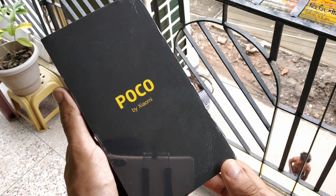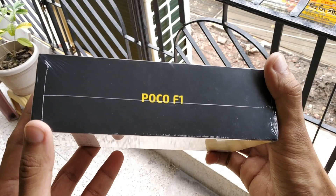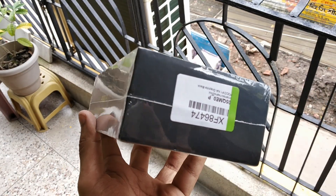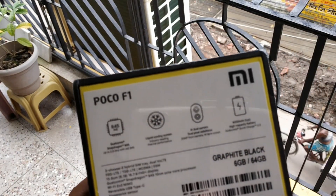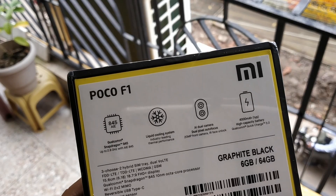Hey guys, welcome back to my channel. Today I'm going to unbox the Poco F1 by Xiaomi. I ordered this phone from Flipkart and it got delivered to my home within one day, so shout out to Flipkart for delivering it so fast. Here you go, those are the specifications — you can pause the video and see the specifications.